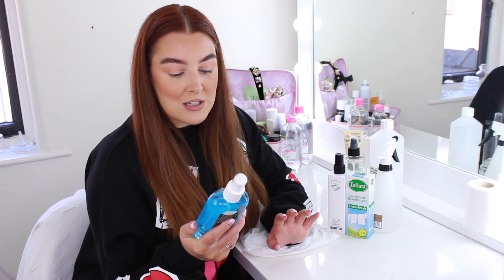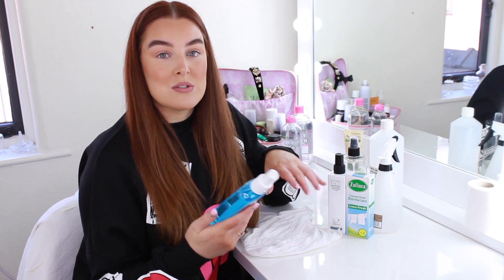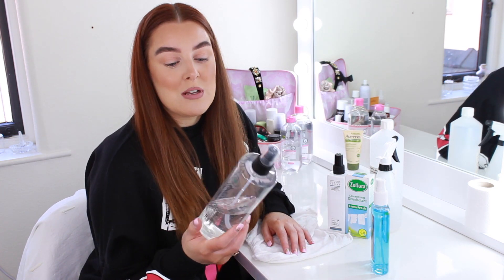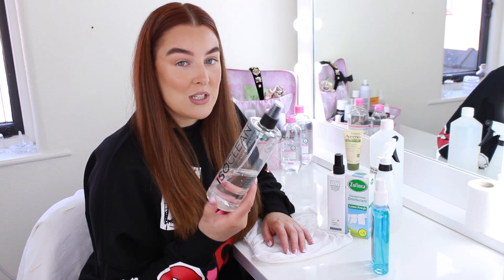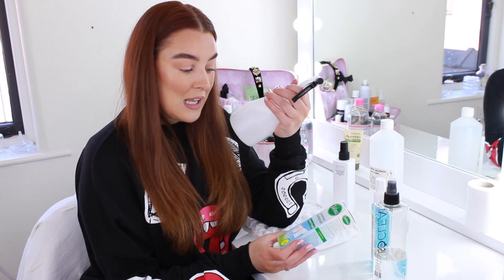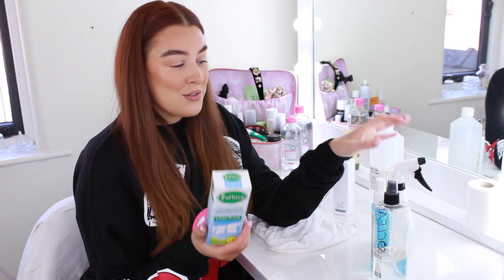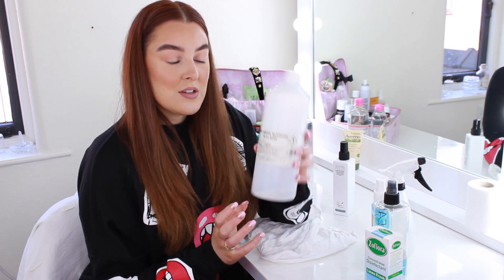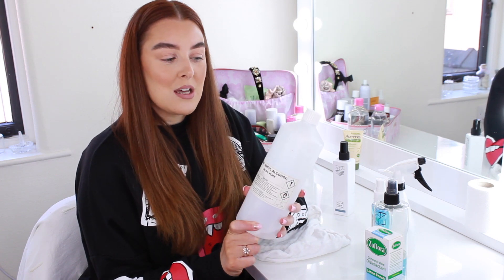This is isopropyl alcohol - it's basically to clean your hands and tools before any treatments. I've got the ISO Clean makeup brush cleaner for spot cleaning brushes in between clients because that's really good. I also have some diluted Zoflora - I use the Linen Fresh one, it smells lovely. And I have some 99.9% pure isopropyl alcohol, though I've only got a little bit left so I won't be using this today.